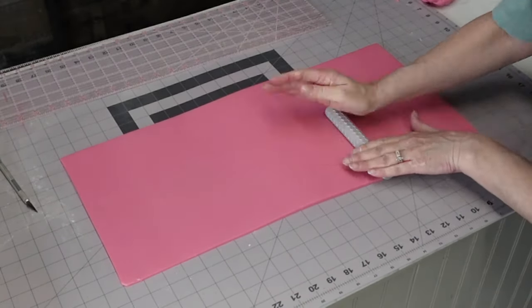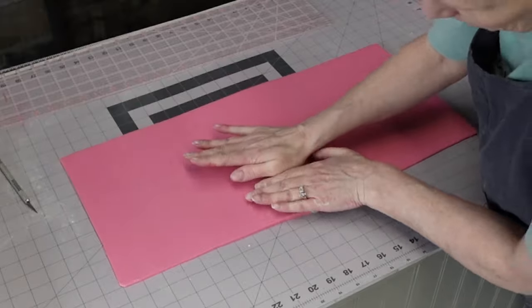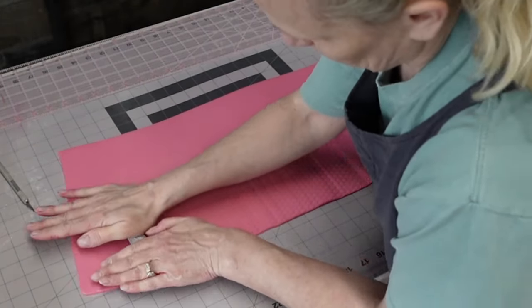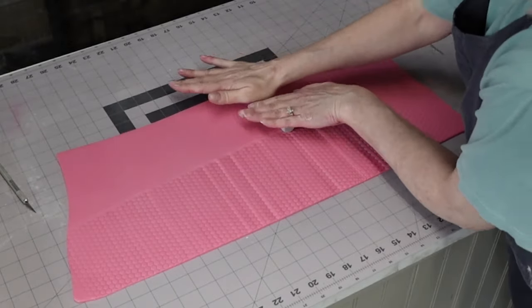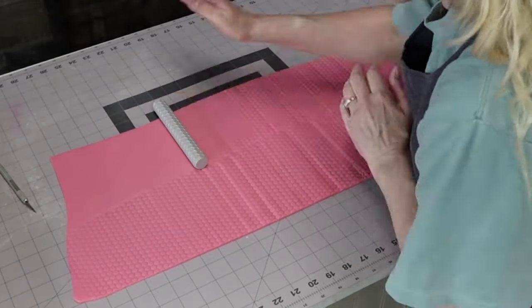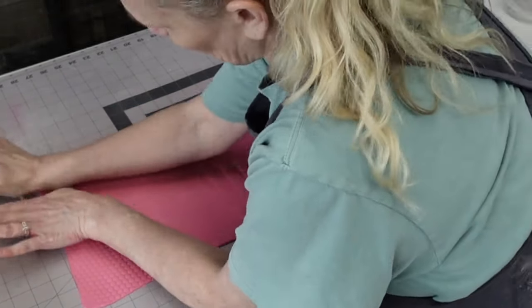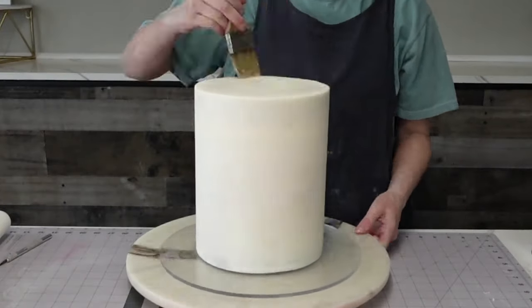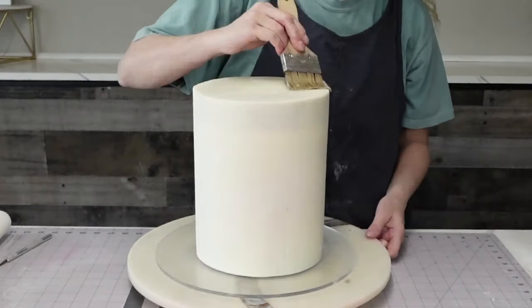I rolled the fondant out onto my mat and I'm cutting it down to size. I had measured the height and circumference of the cake and cut it accordingly. This little roller is a bit shorter than I'd prefer — ideally you want one that covers the entire piece of fondant at once to avoid overlap — but it worked out just fine. I set that aside to firm up.